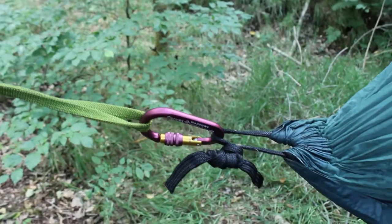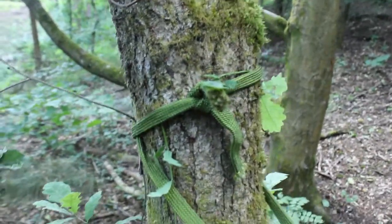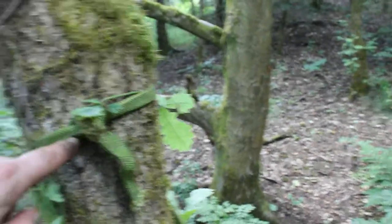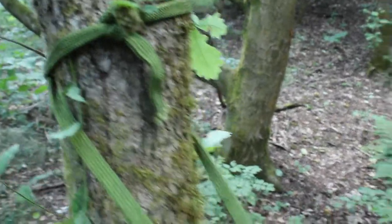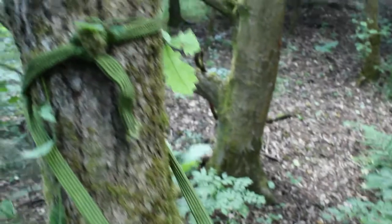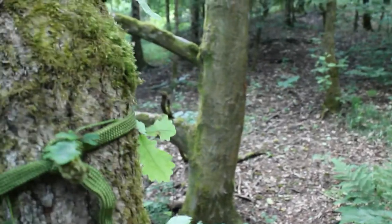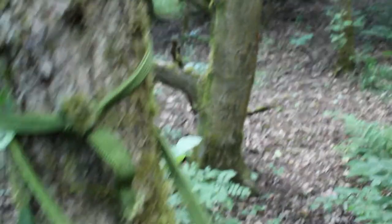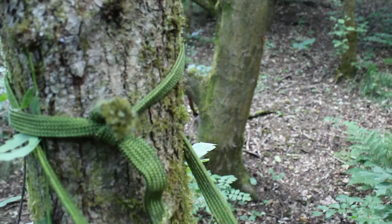Although in the last episode we only really talked about the carabiners, I just want to take a moment to show you how I rig my tree huggers up. As you can see, they go around the back of the tree and are done up with a reef knot — left over right and under, right over left and under — and that's more than secure enough. Because of the flat nature of the webbing it will grip onto the tree if there's any bark on it. It also allows easy adjustment: if you need to adjust the height of the hammock you just loosen it off, pull it forward, and slide it up and down the tree. The weight of the hammock will tug it back down and it'll stay where you put it.